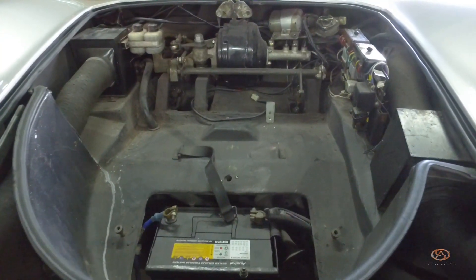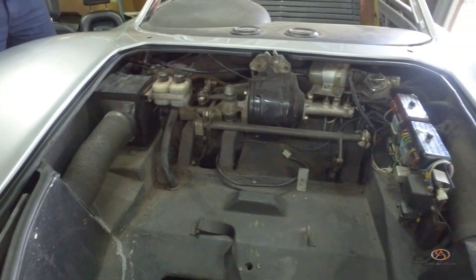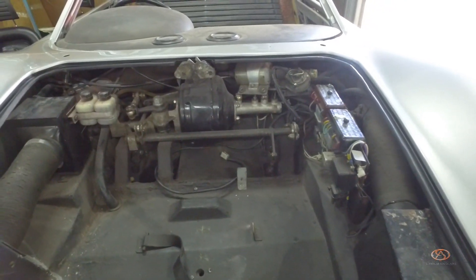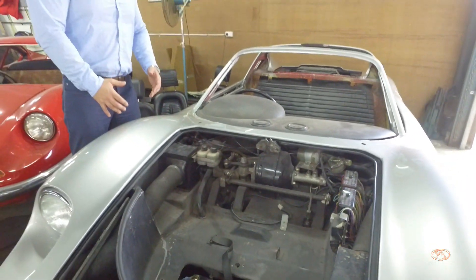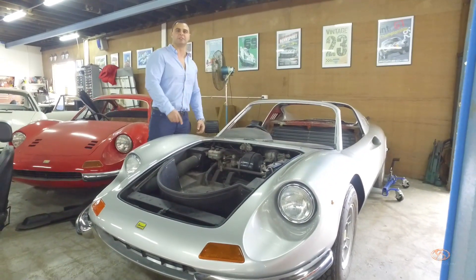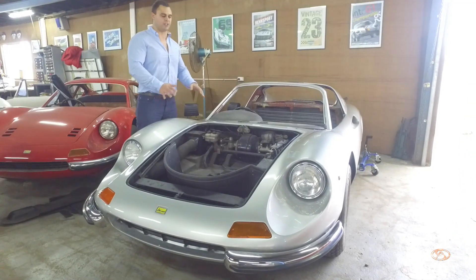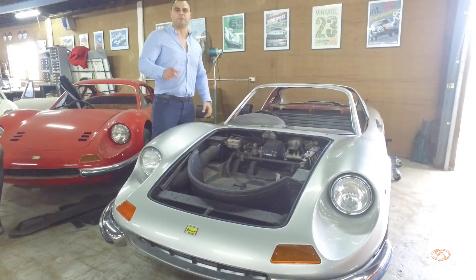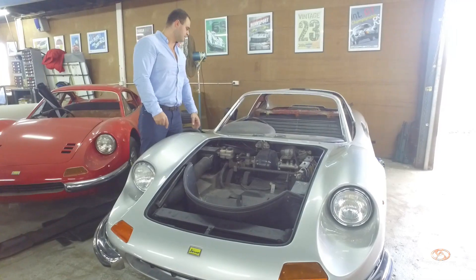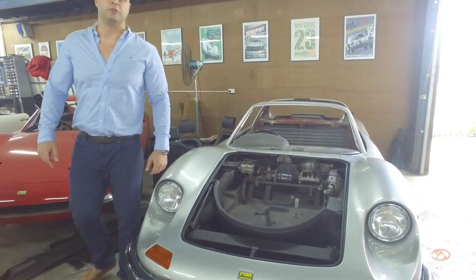This excitement has me so overwhelmed right now. Once this car is complete, we're going to give it a full car review. This is part two of a three-part series. The next episode you'll see this car in full — complete, finished, put back together — and a full driven review. Until then, see you in our next episode.